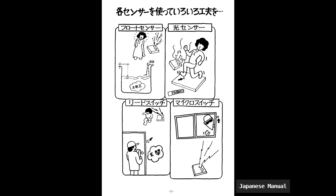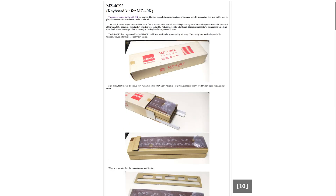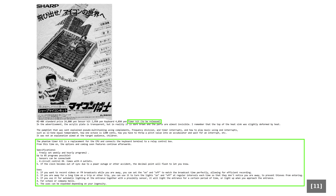There were a couple of add-ons that could be purchased separately: a sensor kit MZ40K1, a music organ kit MZ40K2, as well as an unreleased timer kit.